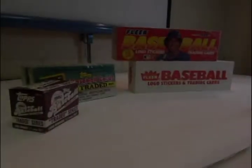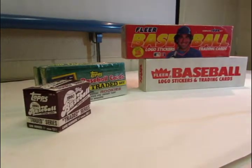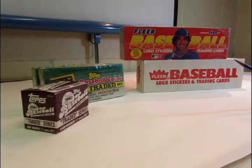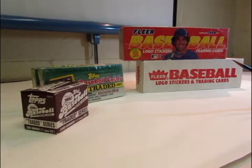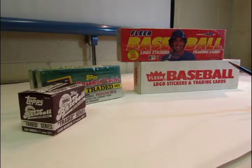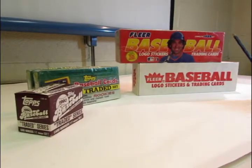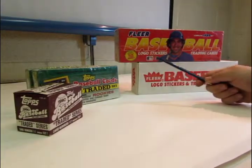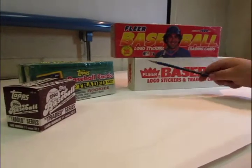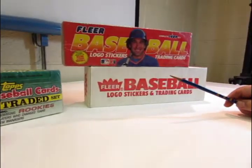I want to talk a moment about the difference between hobby and retail when it comes to trading cards. You might have heard the terminology out there — this is a hobby product, or this is a hobby set, or this is a retail set. A retail set is a product that was distributed to mass market retail stores, where a hobby set is something that was distributed to a hobby store.